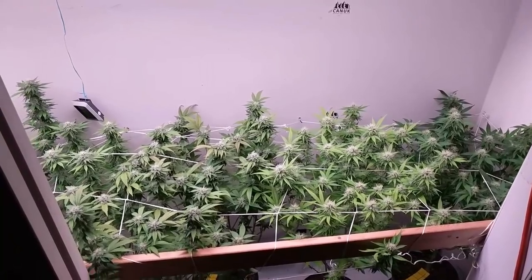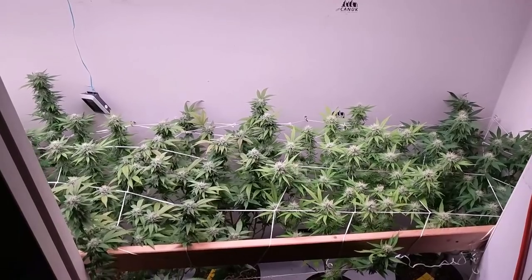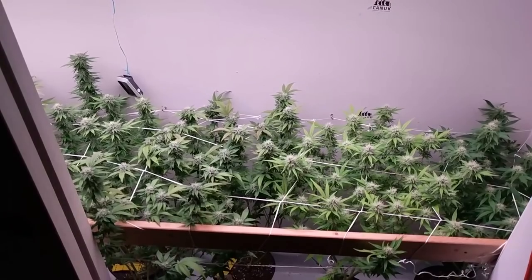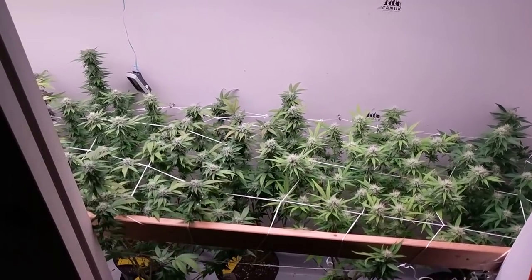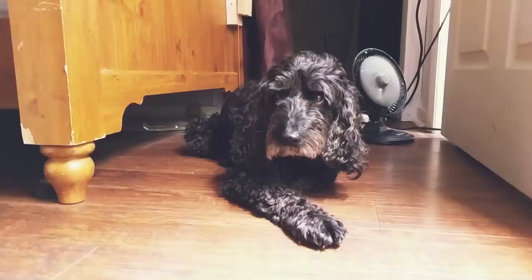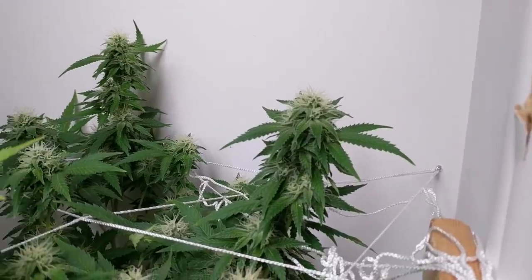Now for a quick update on the ES300 closet grow — it's the end of week 4 of flower and the canopy is filling back in nicely from the early flower defoliation we did during week 2. Harley is close by hanging out, but let's take a closer look at all of the flowers we have in this garden.